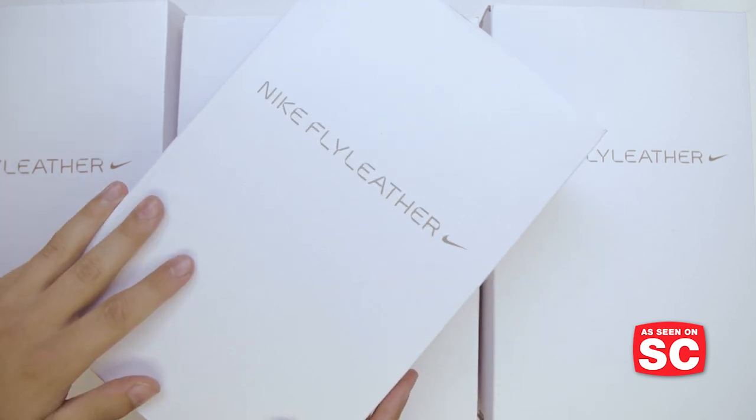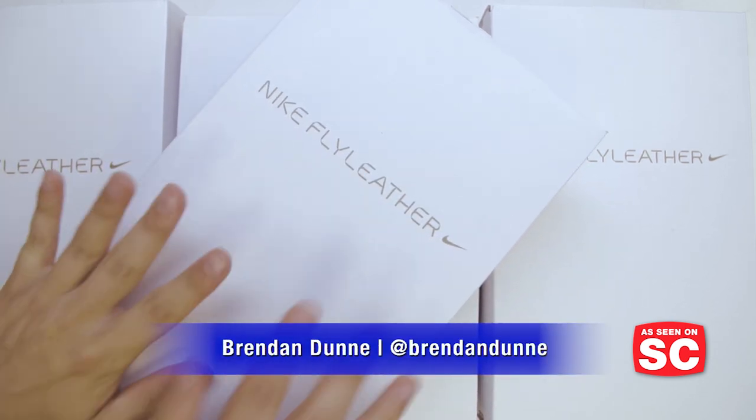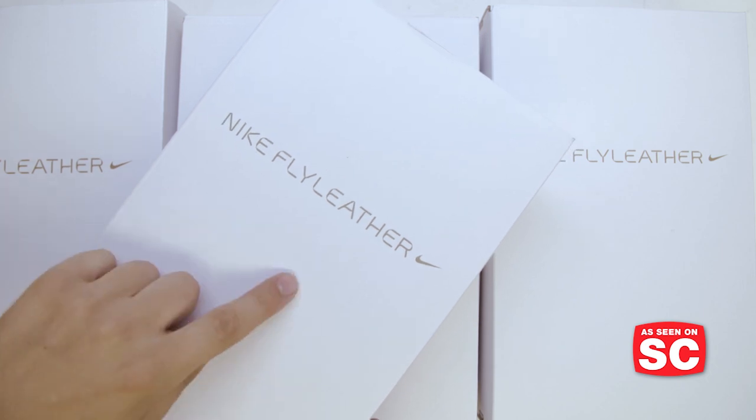This is Soul Collector Unboxing. This is Brendan Dunn. You don't see the pinky ring, but I promise it's me. What's in the box?